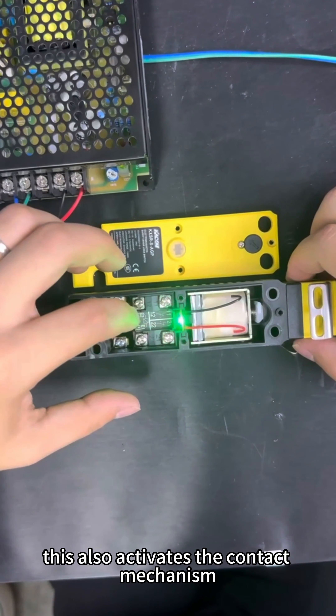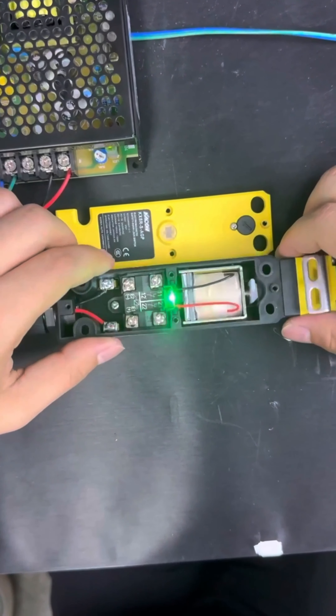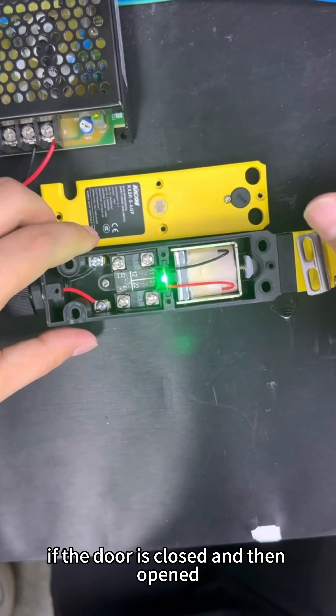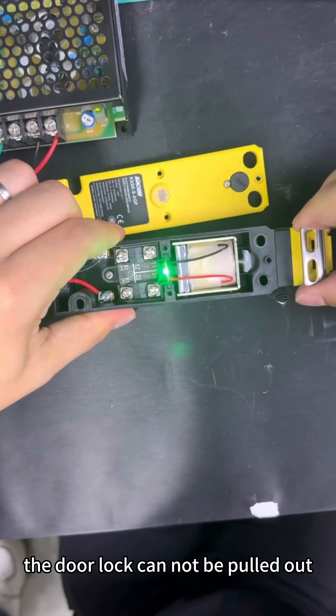This also activates the contact mechanism. The contact is a two-wall contact, meaning it is in a disconnected state during operation. If the door is closed and then opened, the lock will conduct, and at this point the door lock cannot be pulled out.